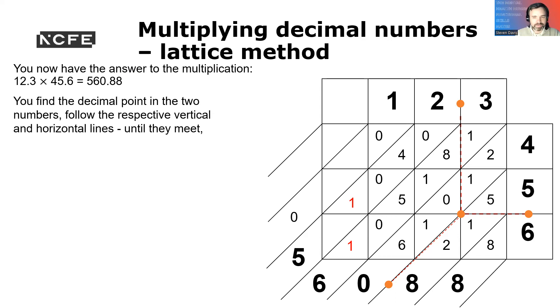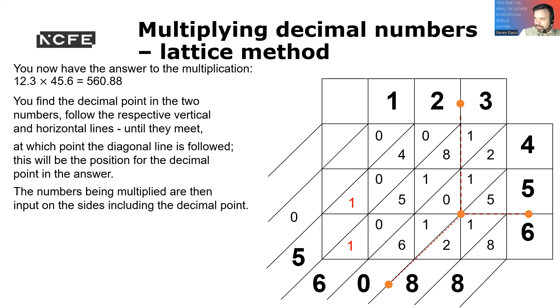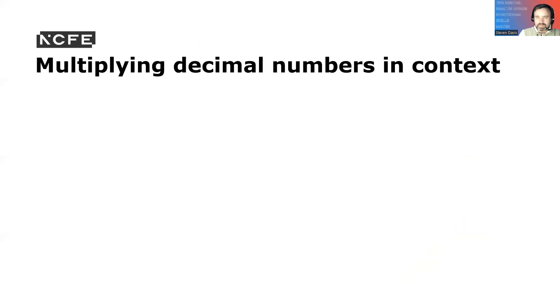You find the decimal point by following the representative vertical and horizontal lines until they meet, at which point the diagonal lines are followed. This will then be the position for the decimal point in the answer. The numbers being multiplied are input into the side squares of the grid at the decimal points. When the cells are populated, the digits between the diagonal lines are summed starting at the bottom right of the grid. Carryovers go into the next diagonal when necessary.